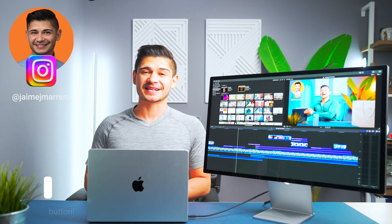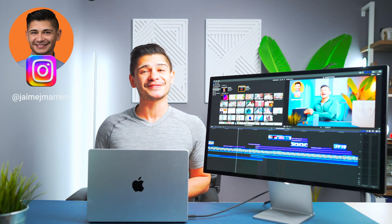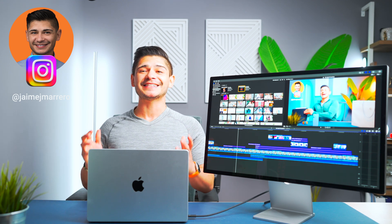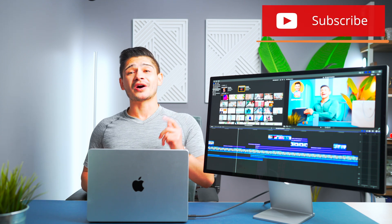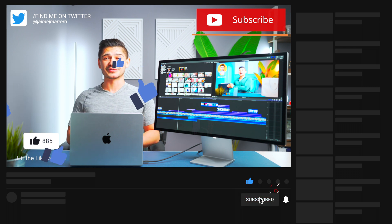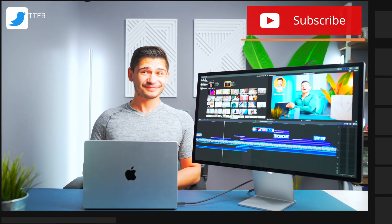If you like desk setup or Apple-related content, be sure to subscribe to the channel if you haven't already. If you've made it all the way to the end of this unboxing, you know I appreciate each and every one of you. Be sure to hit that like button and drop a comment on the way out — those two things help more than you could imagine. Until next time, I'll see ya.